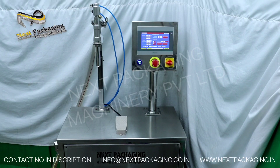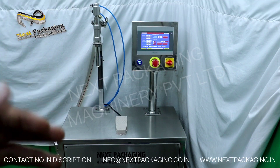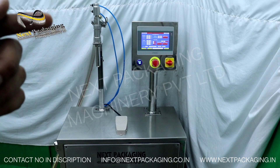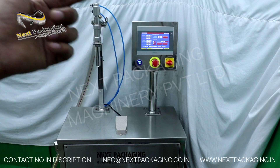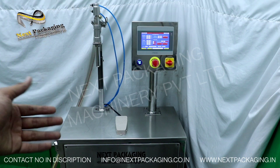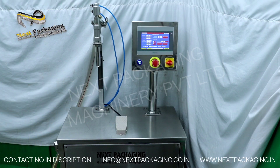If you have five different products with five different viscosities, you need to first calibrate the machine according to each product. You can then save all the settings in a specific recipe. For example, if you have five products you can make five different recipes, and whenever you want to fill a particular product you can directly recall that recipe and start filling — no manual settings needed. The recipes are already pre-saved.